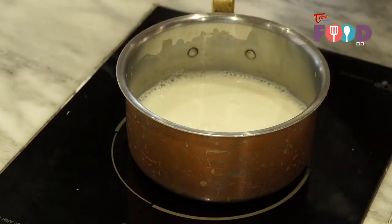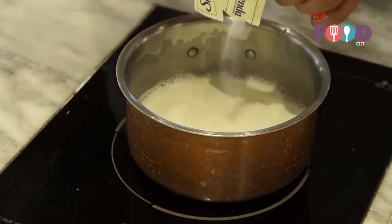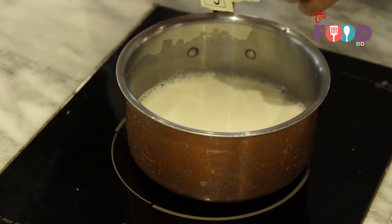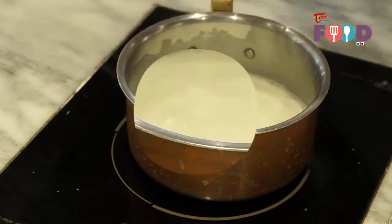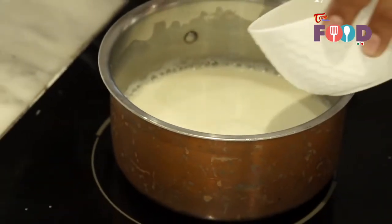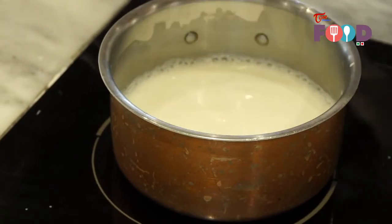First we boil the milk and add sugar-free sweetener. We are waiting for it to boil. And then add rose water, waiting for boiling.